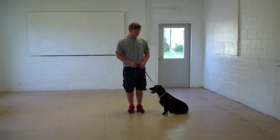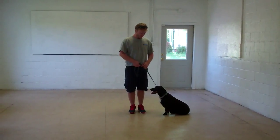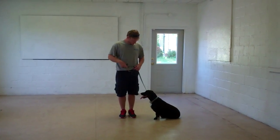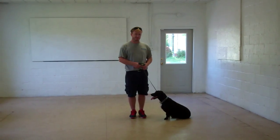Hello and welcome to Williams Dog Training Company. We're here today with Rich and Bessie. What we're going to be demonstrating for you today on video is Bessie's ability to understand and respond to her obedience commands, the corrections and motivations we give the dogs while we're working with them, and the training equipment we're using.